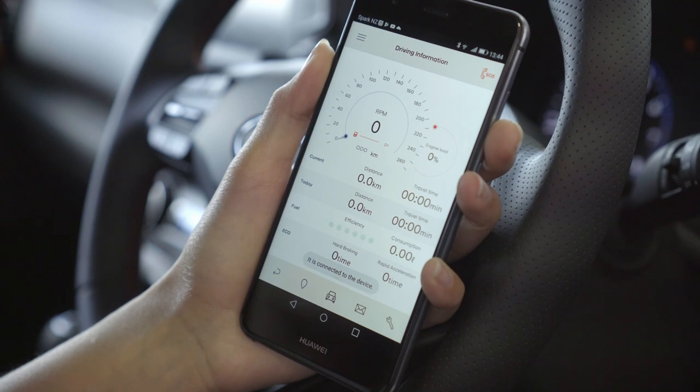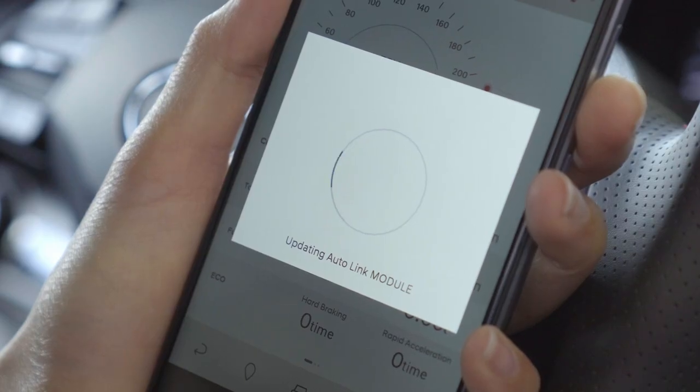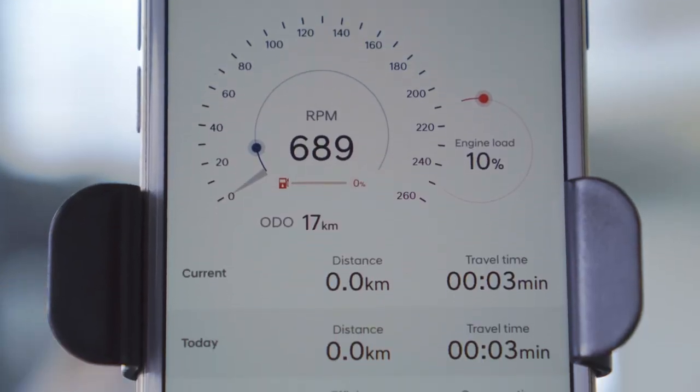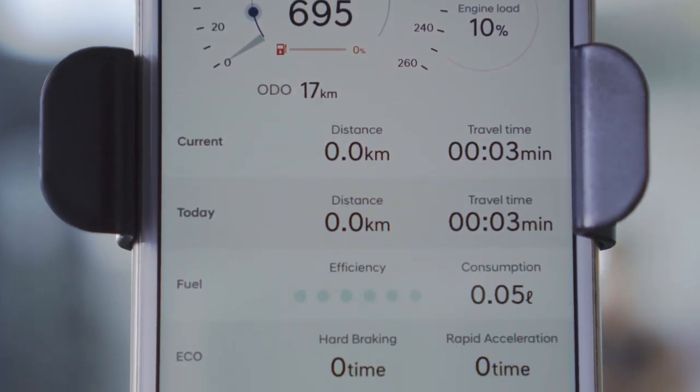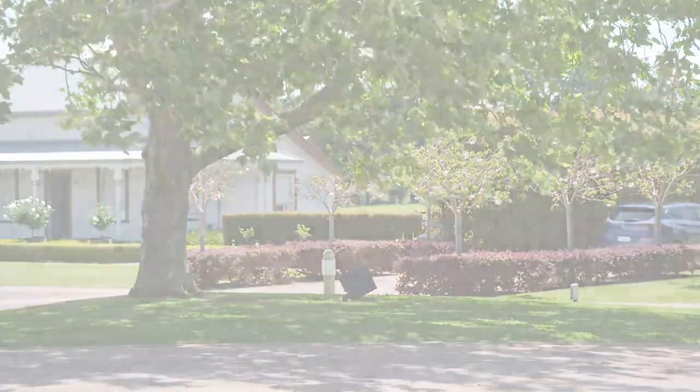Connection to the Autolink Bluetooth module will now begin. The module may perform updates automatically during this stage. Congratulations! Setup is now complete and driving information will now be visible in the Autolink app. You can now enjoy getting the most out of your car with Hyundai Autolink.